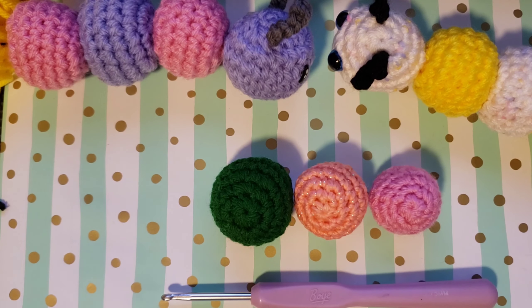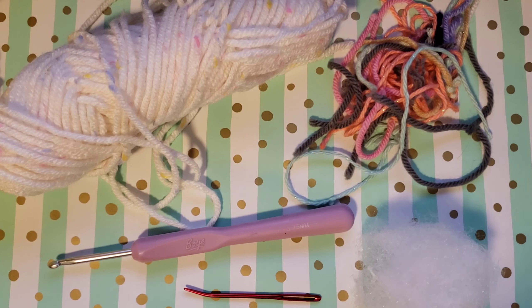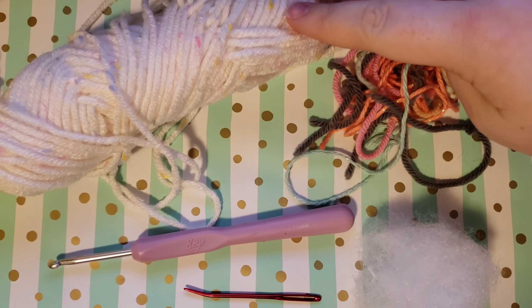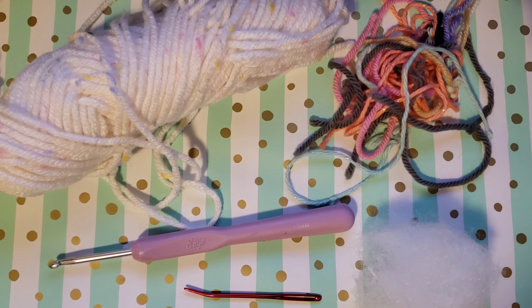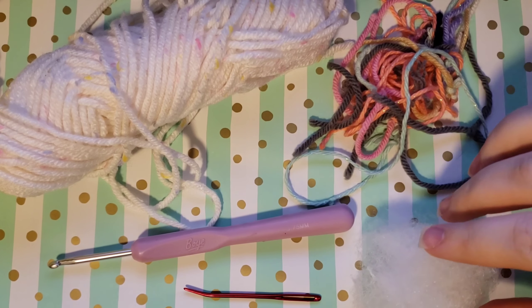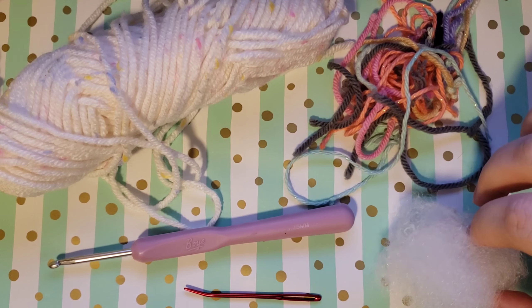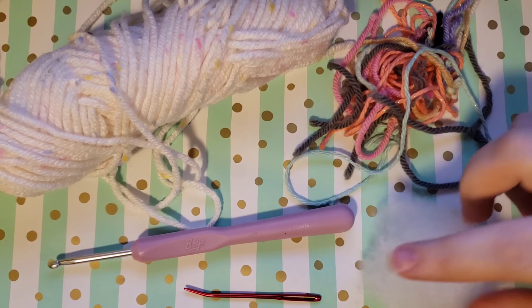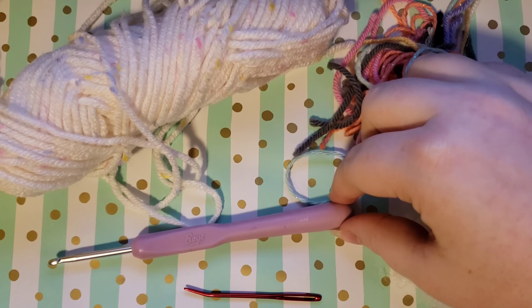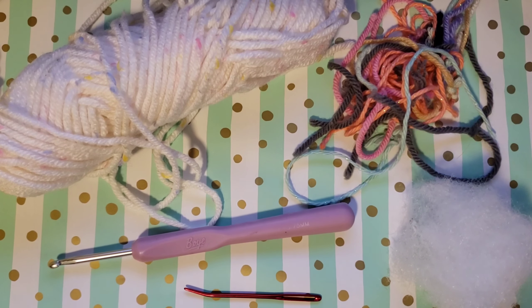Alright, let's get into it. To make your caterpillar you're going to need a couple of things: the yarn of your choice in probably two or more colors so that you can make your caterpillar alternate colors as it goes down, either yarn scraps or stuffing — it won't take very much, it's a good way to use up those little tiny pieces of yarn — a hook of your choice (I'm using a 3.75 for a four weight yarn), and a darning needle. I like these curved ones.